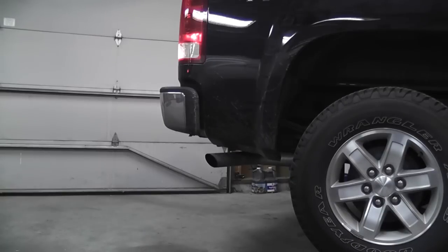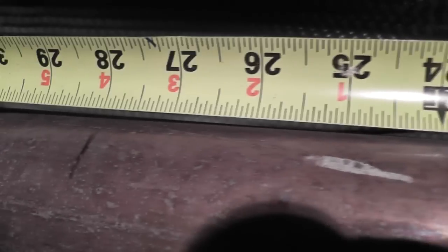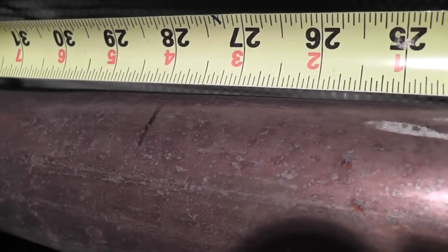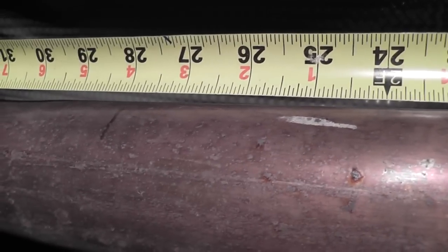First thing we're going to do is look at the instructions and see what's next. It says to measure back from the back of the muffler 28 inches and make a mark. This is where you're going to cut your stock exhaust off. I'd be lying if I wasn't a bit nervous, but that's where I'm going to sawzall and cut this baby off.